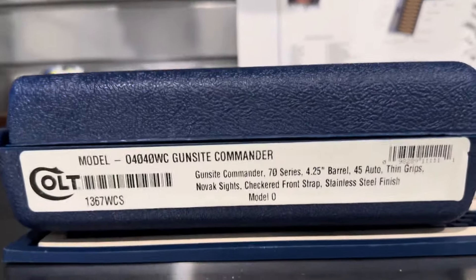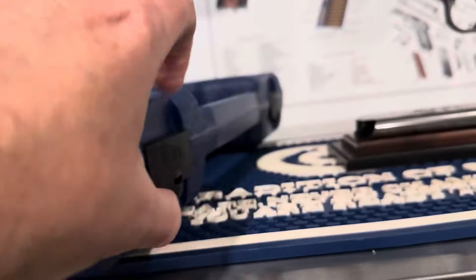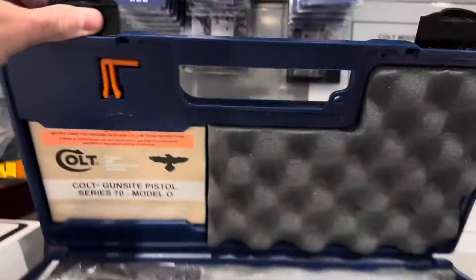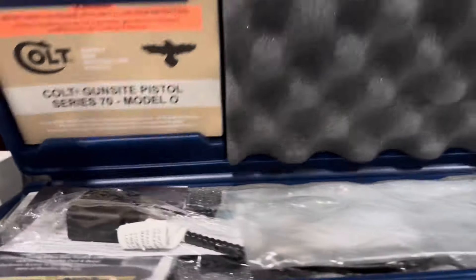So here's the box. There are also the specs listed out there. I'll show you the quick inside of the box. This is a Series 70 - you've got the manual and all the normal stuff.